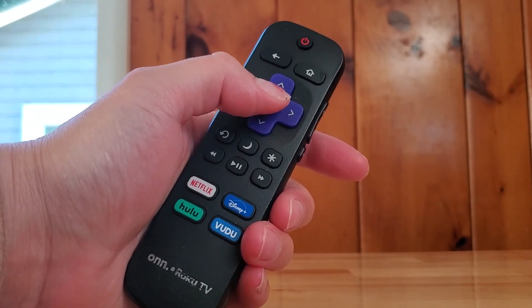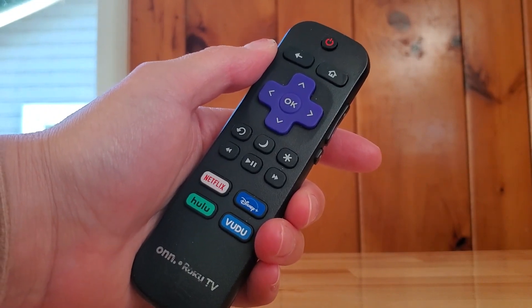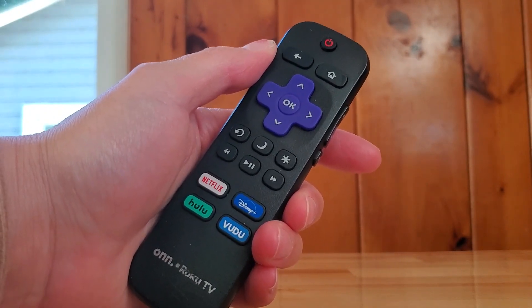When you press the OK button, if you're watching a movie, that will play or pause the movie.